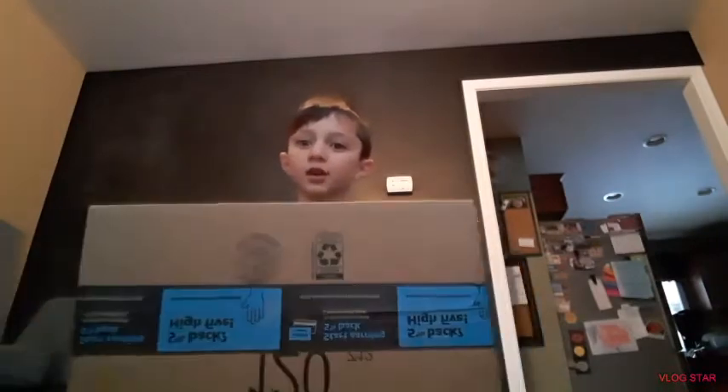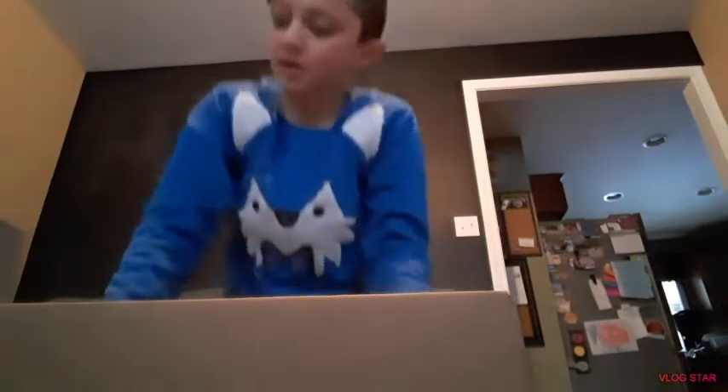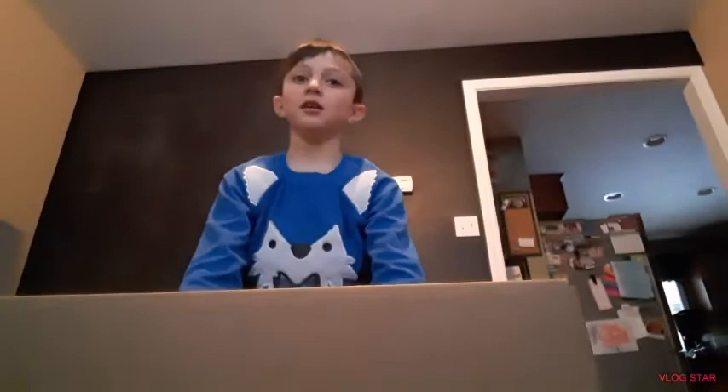Hey guys, welcome to another video. Today we'll be doing something a little bit different — we'll be doing an unboxing video. These are my new boxing gloves that I got because I was in desperate need, because like, look at my old ones — no padding!